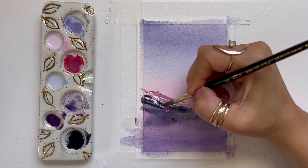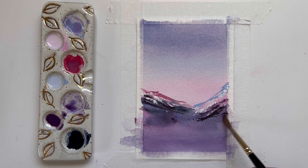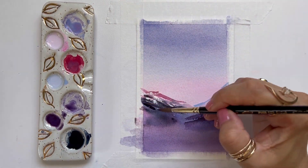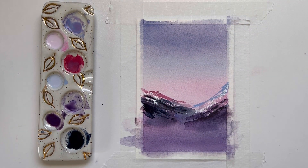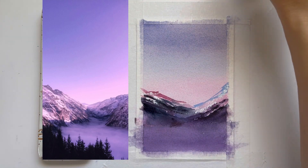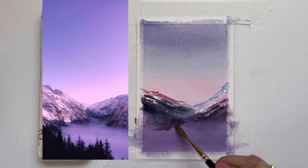Now I'm going to use some of that purple Ambiance color and just add some darkness to the mountains to give a little bit more texture. This is just a dark purple and I'm adding darkness to create depth. I think the hardest part of this landscape for me was creating the shadows in the valley between the two mountains, sort of right above where that mist is.